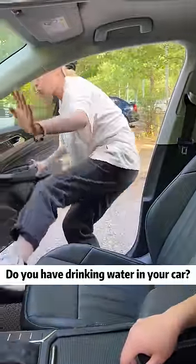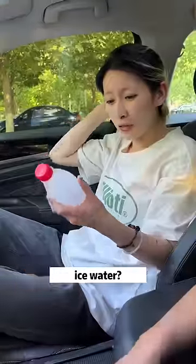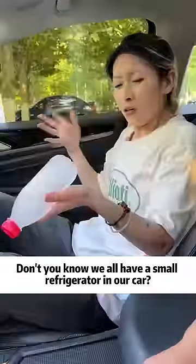Brother Che, do you have drinking water in your car? I'm so hot! Yes, here you are! Ice water? Why do you still have ice water here? Don't you know we all have a small refrigerator in our car?